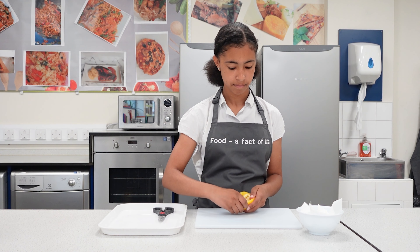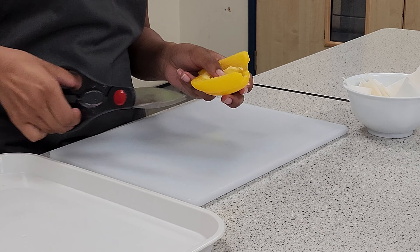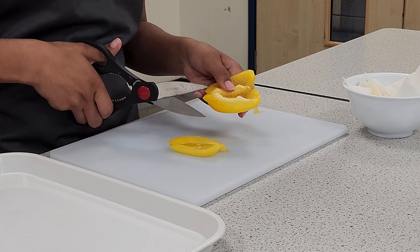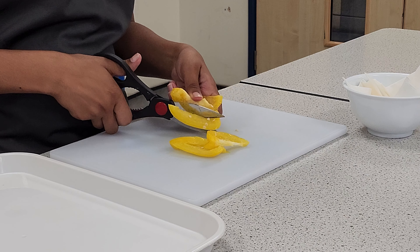Remove any seeds and pith from the pepper and pop these into a bowl. Pick up the scissors and cut through the pepper lengthways, making strips. To make it a little easier, you can rest the pepper on the chopping board for support.